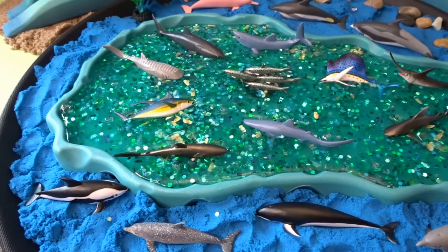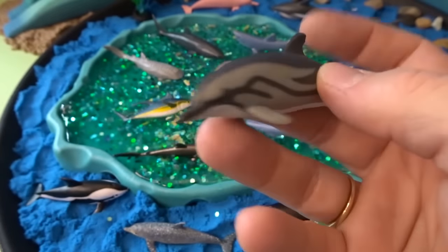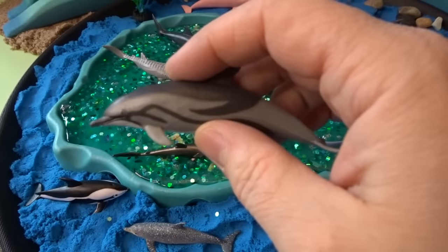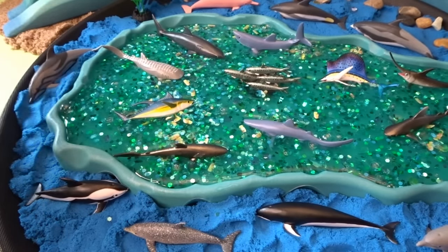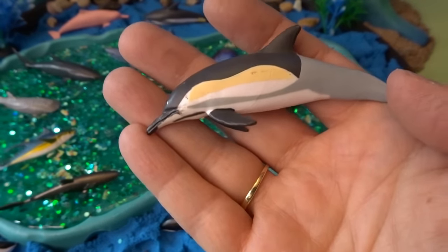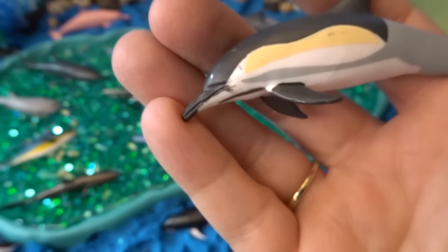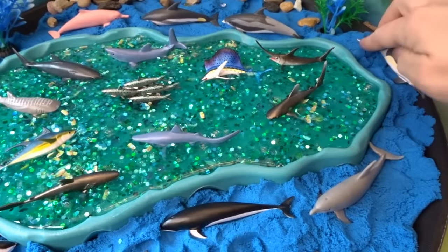We have two dolphins left. This is called a striped dolphin — a striped dolphin with a really interesting and different kind of pattern. We'll have this one swimming along the side of our ocean diorama. And then our last dolphin today is called a long beaked dolphin. This one has a different pattern with some yellow and gray and white and black, and it has a long beak. We'll have that one swim right down here.